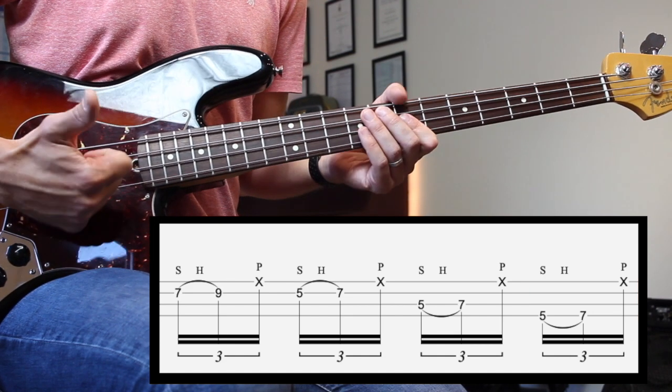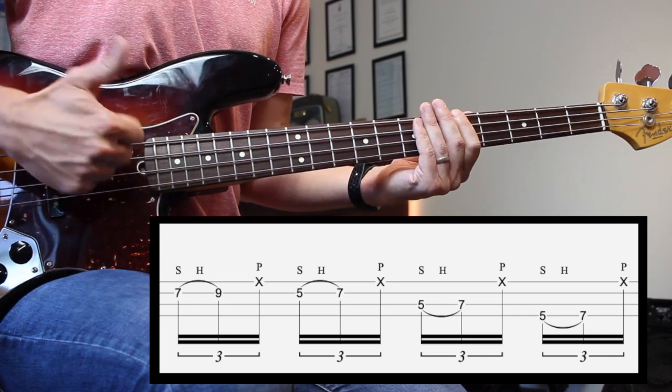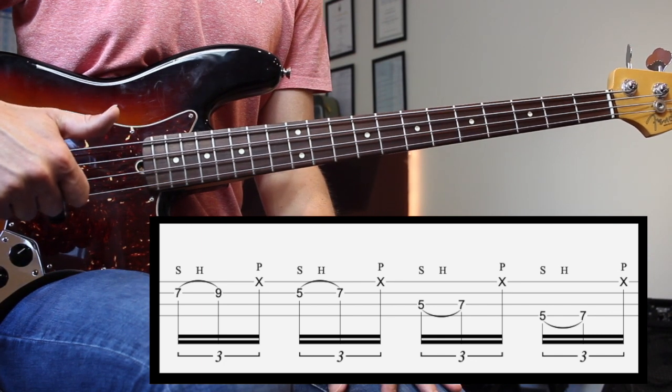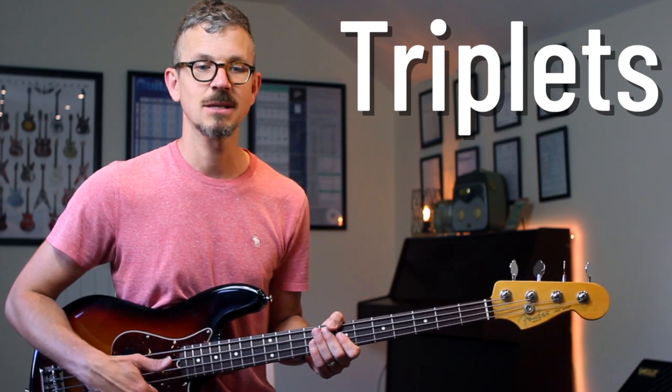So I go 7, 9, 5, 7, 5, 7 on the A string, and then 5, 7 on the E string, and then I pop that. That's pretty much the whole lick. The thing you need to make sure you get as well is that triplet rhythm: triplet, triplet, triplet, triplet, triplet.